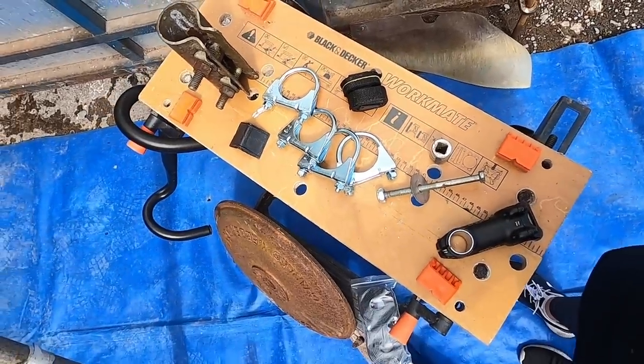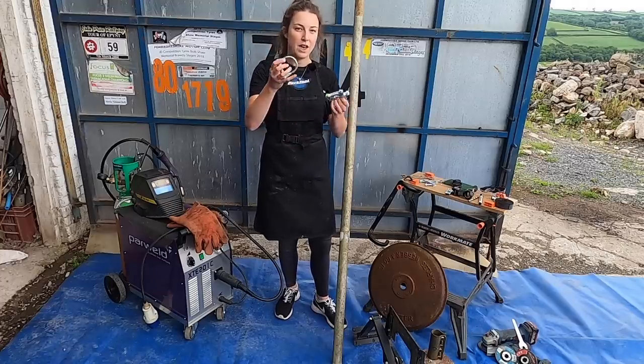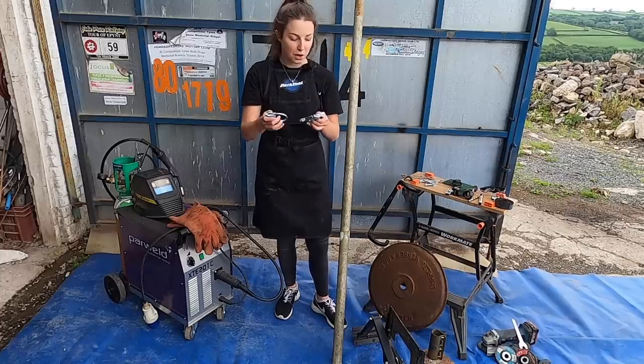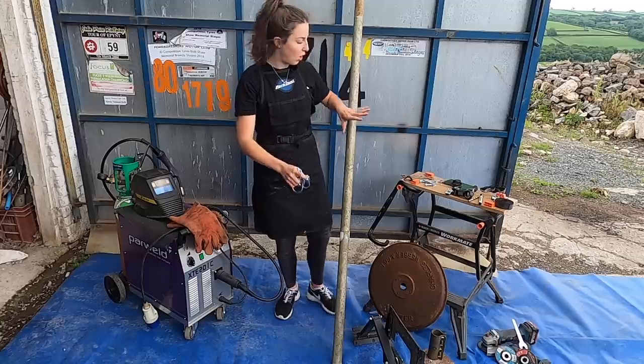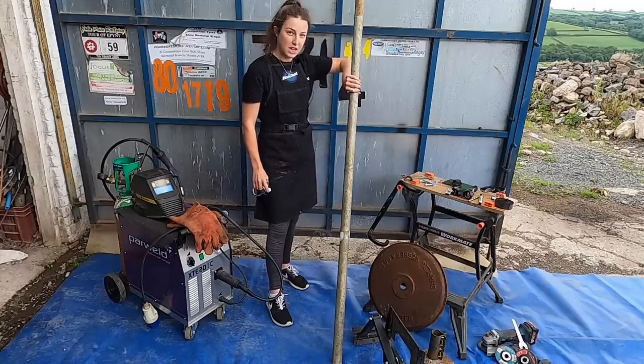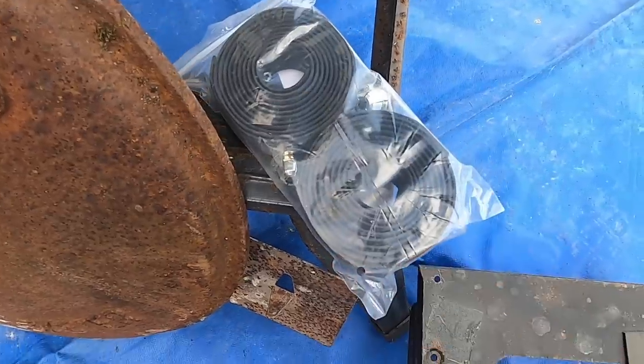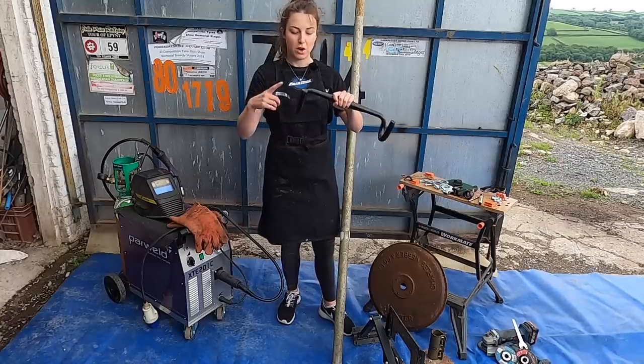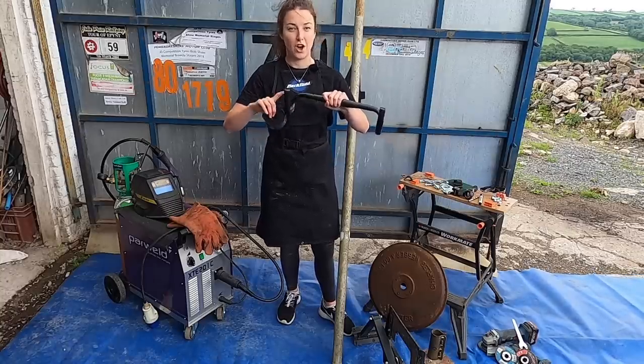To hold our TV stand to the pole, we've bought these exhaust clamps. These are the only items we've actually bought, and I think they were two pounds each, so not very expensive. These are going to hold our TV stand on. We've also got ourselves some handlebar tape that we had in the shed that hasn't been used, and we're going to put that onto the handlebars just for extra protection on the top tube.